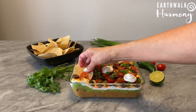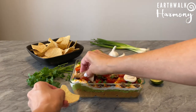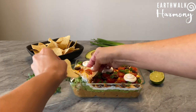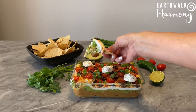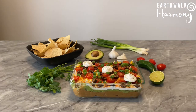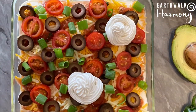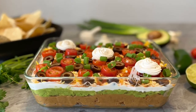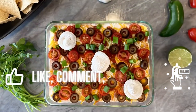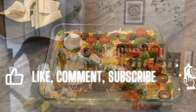Make sure you get some hearty tortilla chips to scoop up this dip and really enjoy it to the fullest. I think I need a helper chip here. Mmm, oh my gosh — delicious! Alright, I hope you enjoyed this video. Be sure to like and subscribe to the channel for more amazing vegan recipe ideas. Thank you for watching — I'll see you all next time!